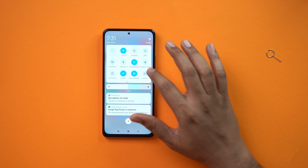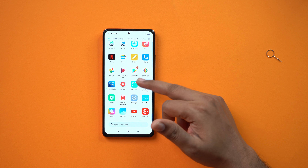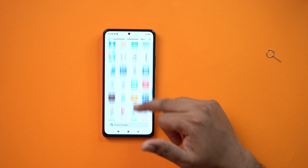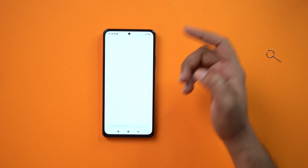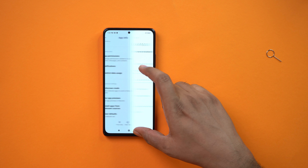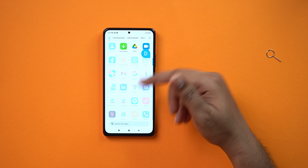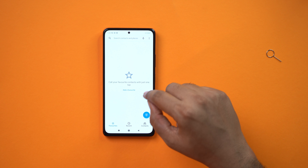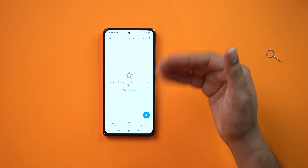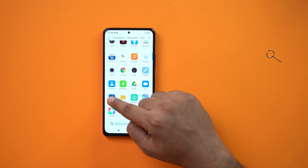We can check the bloatware that is pre-installed on the smartphone — LinkedIn, Google apps are okay, but the most important thing is GetApps. You can disable notifications from GetApps. Google Messages and Google Dialer are pre-installed, so you can do call recording. You can also use Facebook or Netflix.